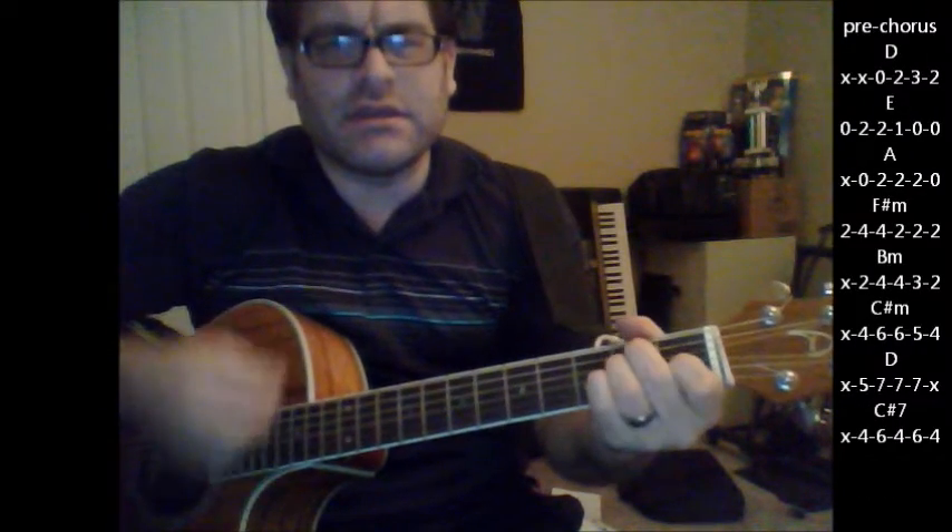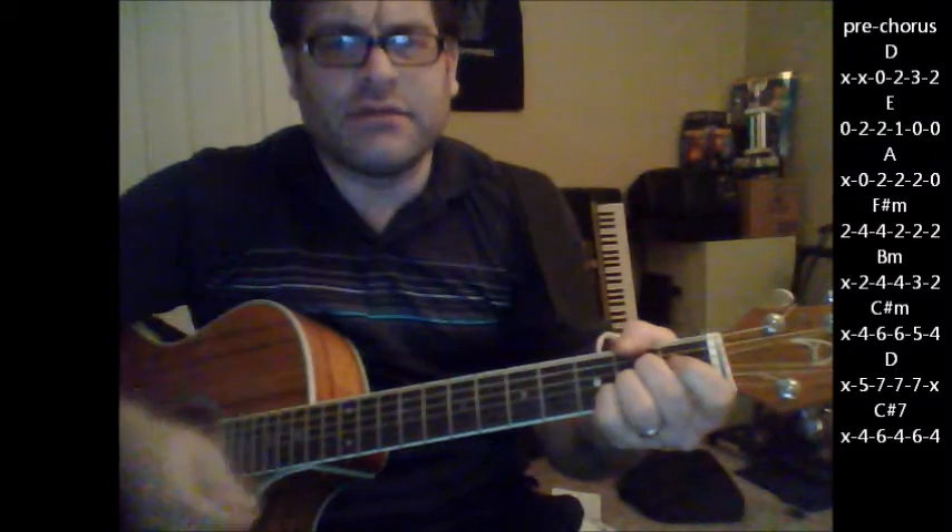Here's your pre-chorus: D, E, A, F sharp minor.